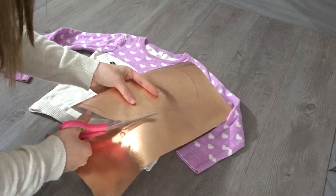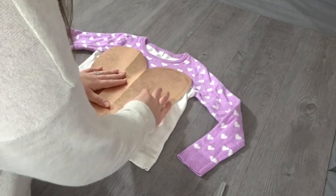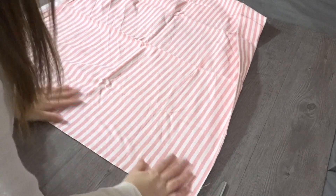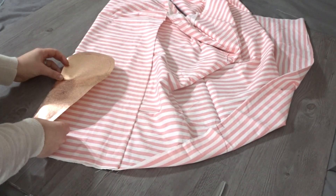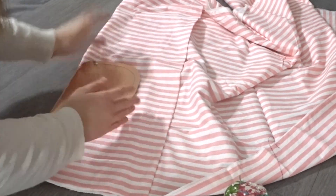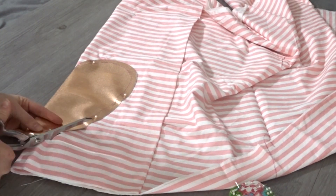And I'm cutting it out leaving my seam allowance. Now I'm taking my pink and white material and it's folded over, and I'm going to go ahead and fold it over once again, making sure I line up my stripes. I'm going to lay my pattern piece right on top and pin it down, and I'm going to cut this out. And you should get two hearts.